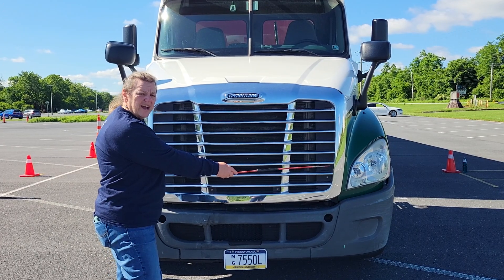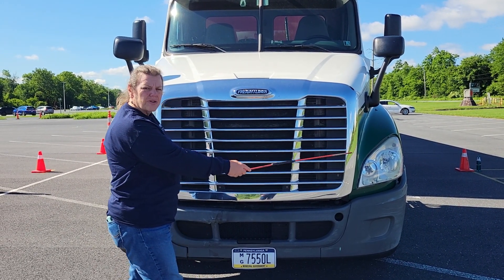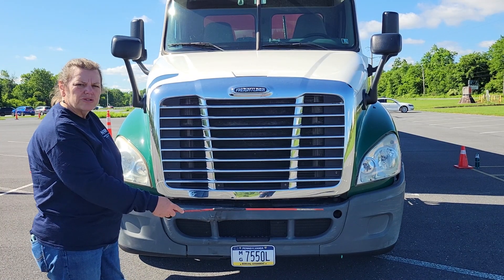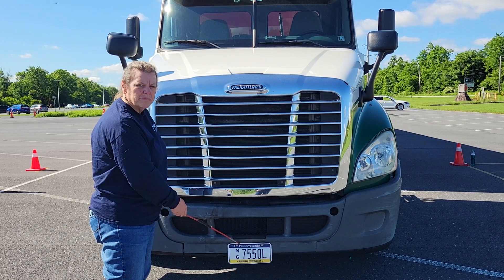We have headlight assemblies which have our headlights — high and low beams — and our turn signals. They're all clean, clear, not cracked or broken, and the proper color, and they're not missing. We have a bumper that is properly attached to our truck, not broken or damaged, with a license plate that is securely attached to the bumper.